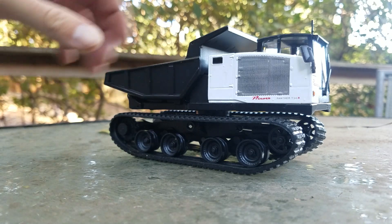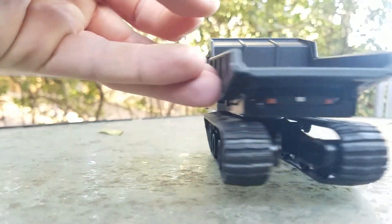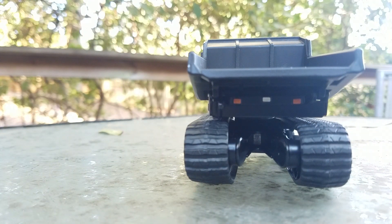That pretty much does it for the small details. I'll spin it around and show you that there are two rearward-facing caution lights and a backup light there as well.